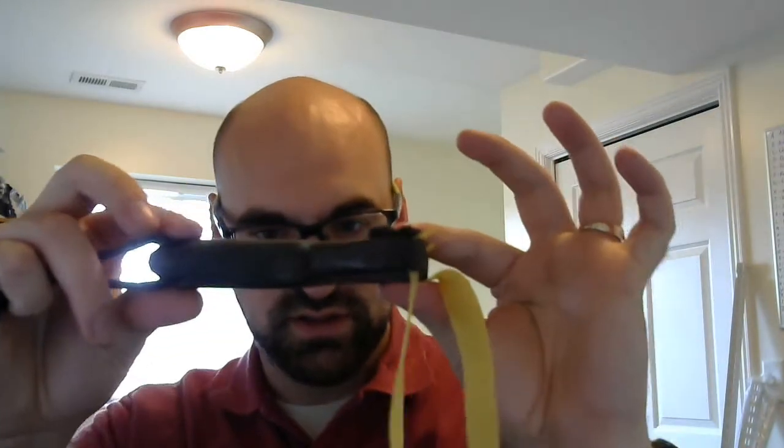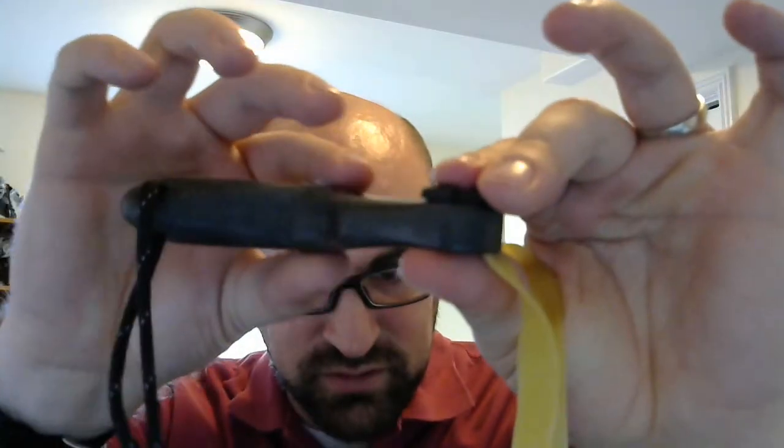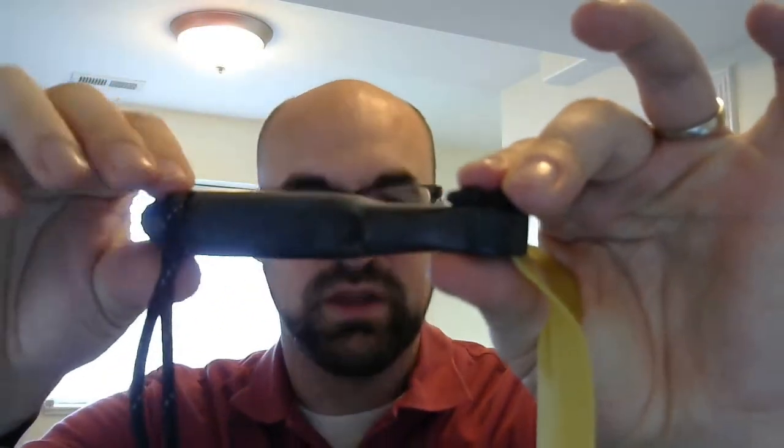A couple things that I really noticed once I got this that you can't really see in the pictures that Dan has posted of this frame: the frame itself is pretty narrow here at the forks and then widens up to the handle and then tapers back down again. Meaning this is absolutely comfortable to hold — it just fits the hands very, very well.